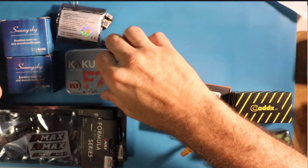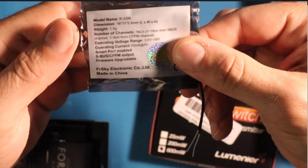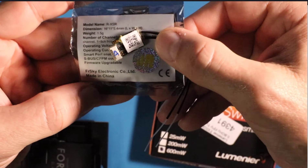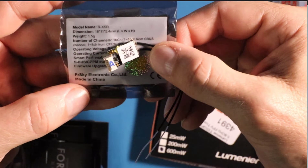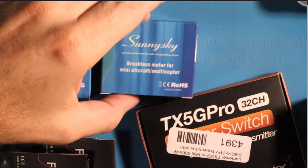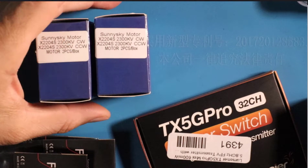We definitely need the frame and we already talked about the flight controller. This is the receiver — a FrSky RXSR. Look at how small this little guy is. It's an FrSky D16 protocol receiver with 16 channels, S.Bus telemetry, and it's tiny and super lightweight. Here we've got four motors; they come in boxes of two — one clockwise and one counterclockwise.